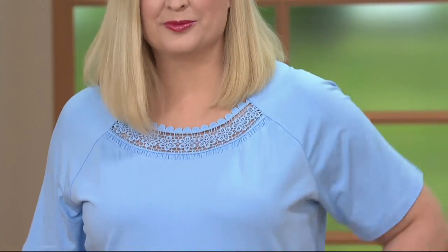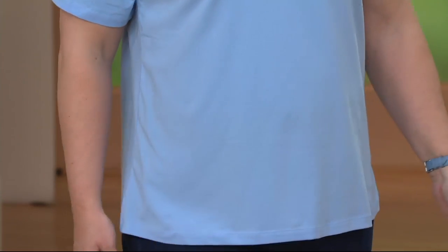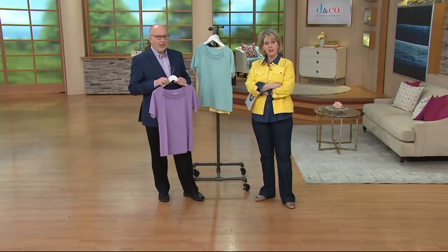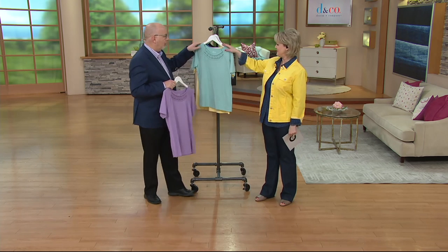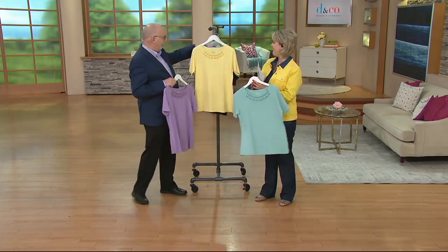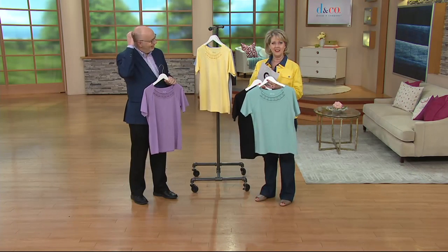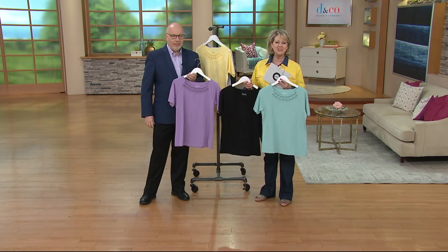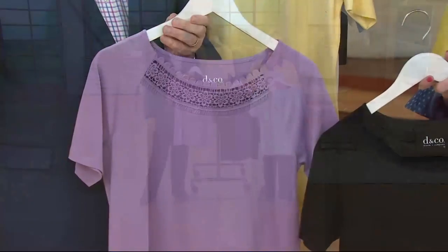Dorothy says the top just looked so comfortable, she has several pairs of slacks she can wear with it, and it looks easy to care for. She got the seafoam, black, and the antique violet. They tell her she'll feel pretty in them — they agree that's even more important than just looking nice.